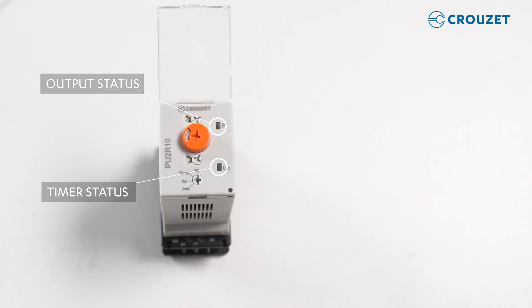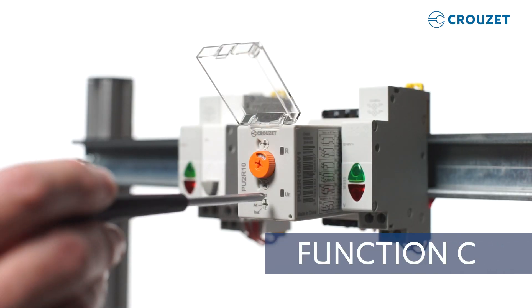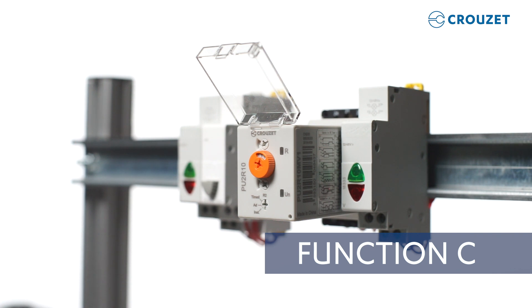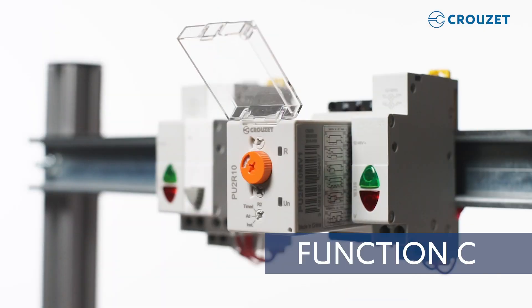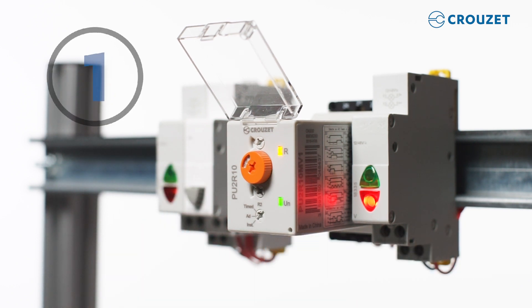Now I'll quickly demonstrate operation of the product. We will configure the timer to use off delay function C, which will turn off the outputs when a desired time passes after we push the trigger switch. Let's demonstrate with a three second off delay. First, we will select 10 seconds for time range and then the number three for the three second off delay. Lastly, we want both outputs to operate together. Okay, we're ready. Let's turn on the power. And after three seconds, I stop pressing the switch and both outputs should go off — three, two, one. There you have it. Both outputs turned off in three seconds.